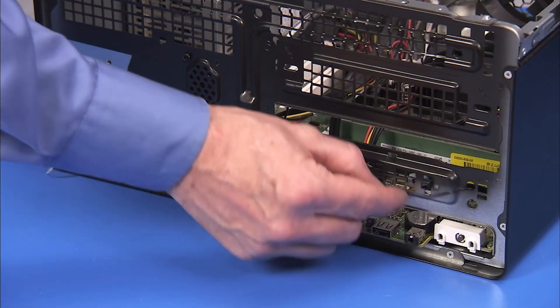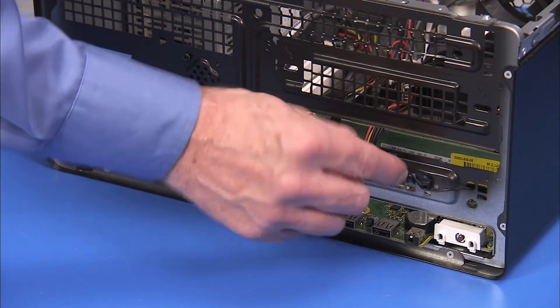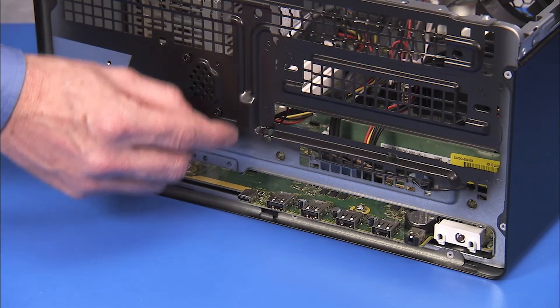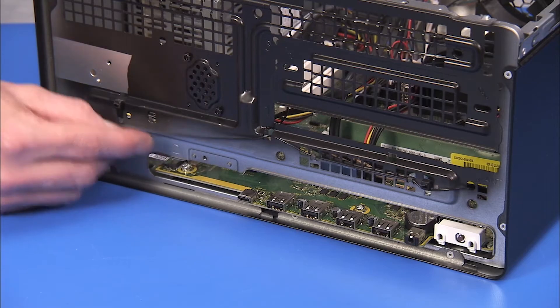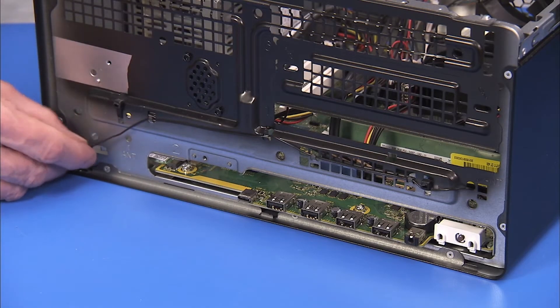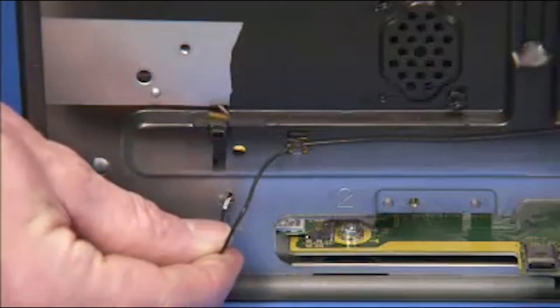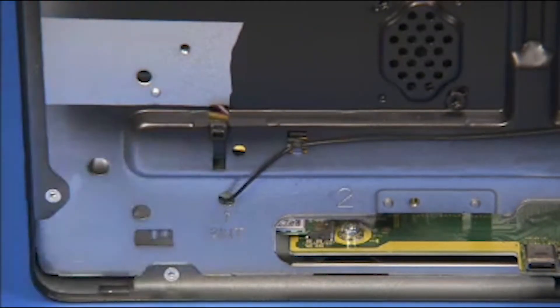Replace the rear antenna to the front of the unit and secure the rear antenna into the cable guides on the front of the PC. Feed the rear antenna back into the main cavity of the unit through the bottom hole marked ANT.